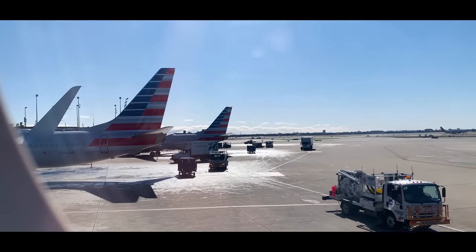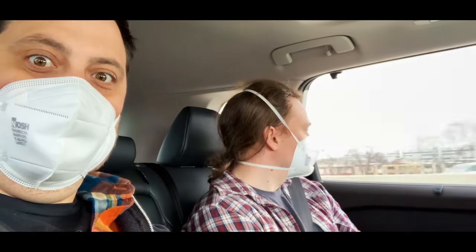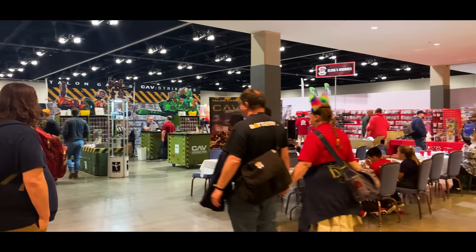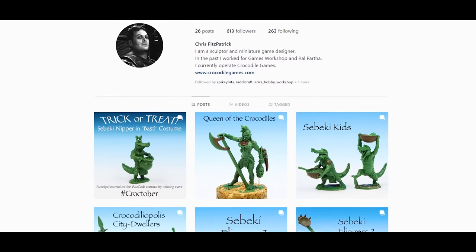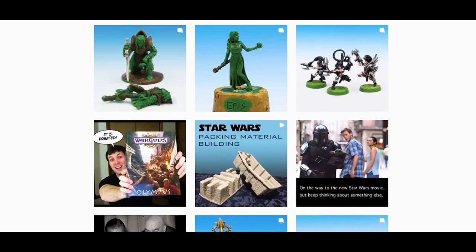Marathi is no exception. There are several different versions of this model that have come out since the 90s and each one is special in its own way. Last year when I went to Adepticon — a massive tabletop gaming convention in Chicago — I was fortunate enough to meet and talk to the original sculptor of the first iteration of Marathi. Chris Fitzpatrick worked for Games Workshop in the late 90s and designed the Dark Elves Army for Warhammer Fantasy.